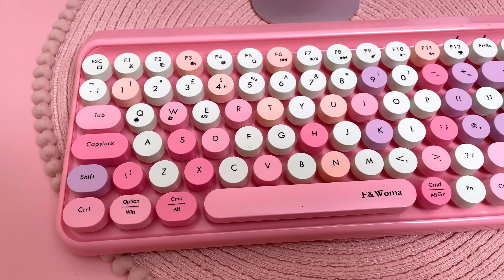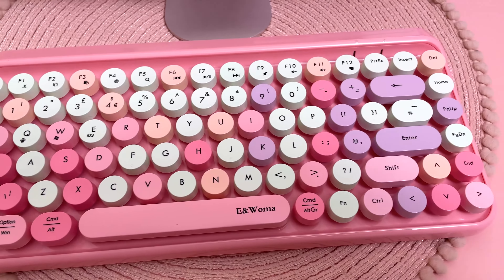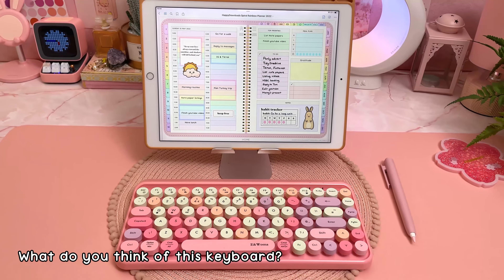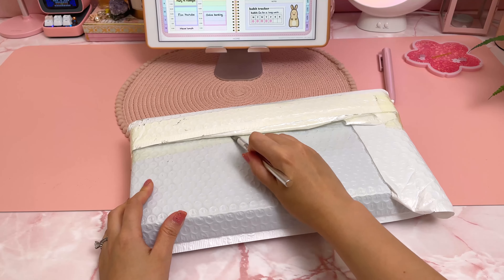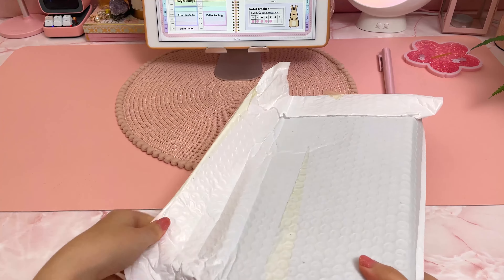Overall I think this is a really cute and functional keyboard and the price is decent, especially if you can get it on sale.